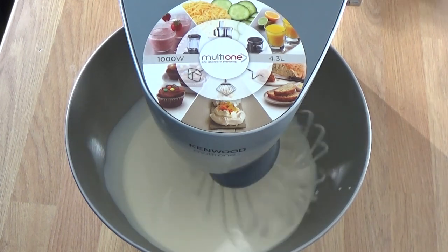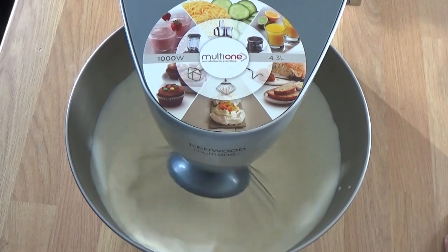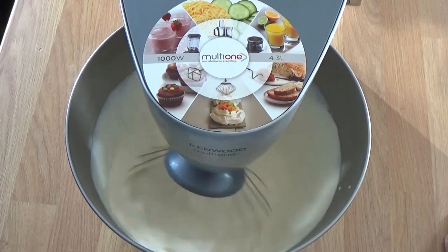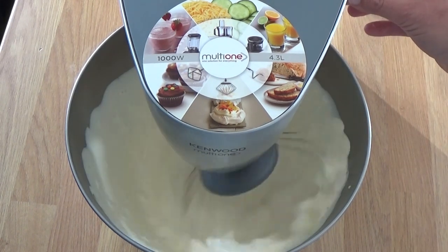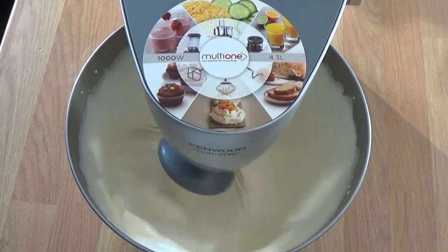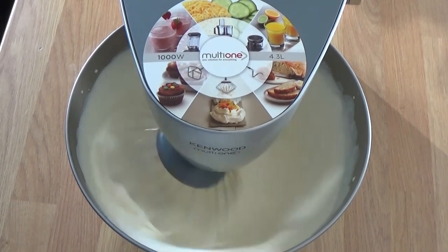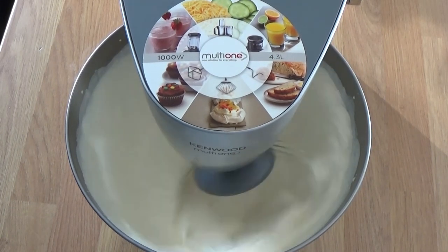I'm using the whisk attachment because the last time I did this - I have done a video for this before, which I got rid of because it was rubbish - I used the paddle attachment and when it was finished it just sprayed my entire kitchen with buttermilk. So the whisk I think is better, even though it's a bit of a faff later. It takes about three minutes or so - I've sped this up quite a lot.